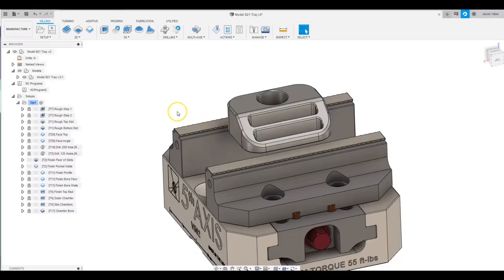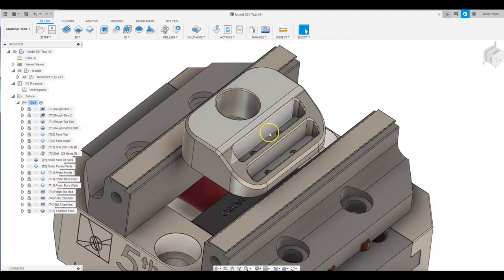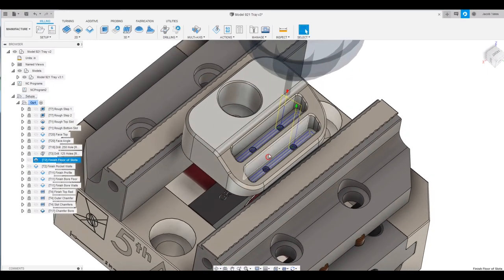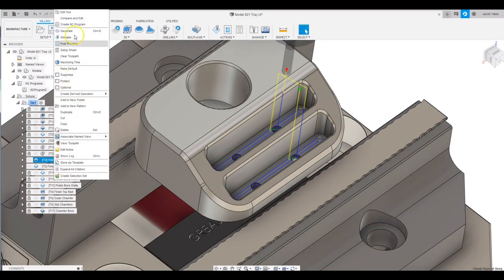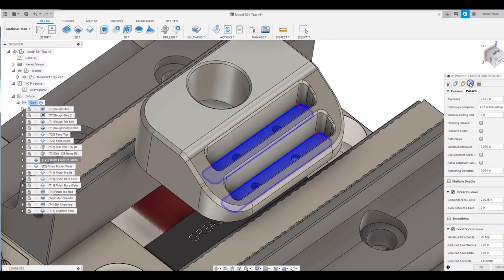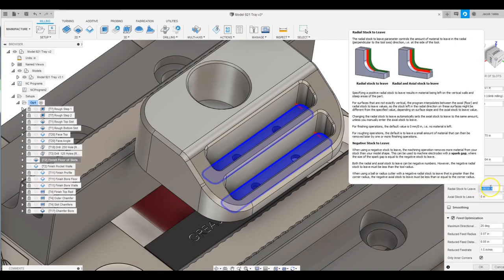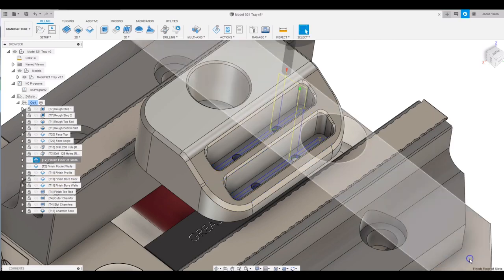We're over here in Fusion. The first thing we're going to take a look at is the finishing of these pockets that hold the extra base plates. This is the tool path to finish the floor. If I did this correctly — and I believe I did — we come in here and go to our stock to leave. So I'm leaving three and a half thou because I believe I'm leaving three thou with my rougher. That ensures that when I'm finishing the floor, I'm not also engaged on the side. That tool path looks pretty good, so I'm going to give that the okay.